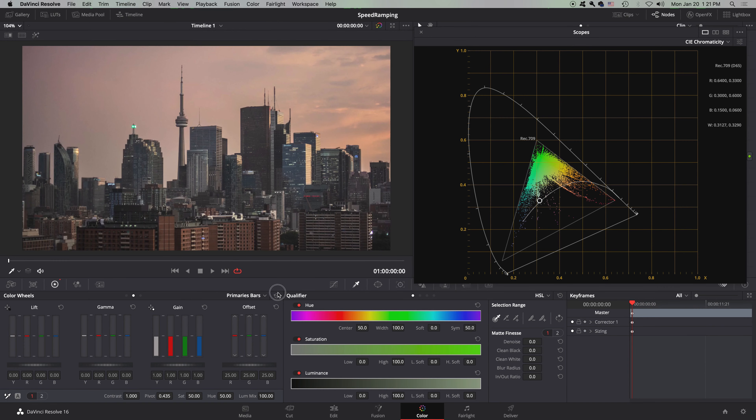That is how you use the CIE chromaticity color scope. I hope you guys liked that video and found it helpful. If you have any questions or comments on reading color scopes, leave them down in the comments below. If you want to see more videos like this, click that subscribe button, and I'll see you in the next one.